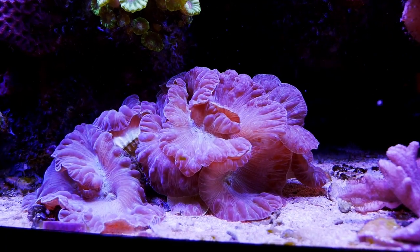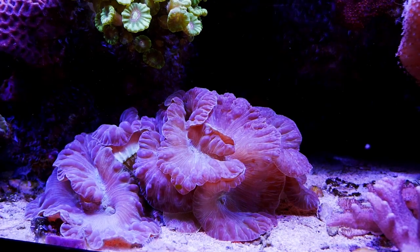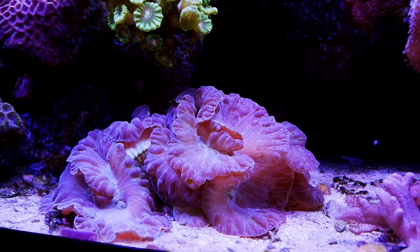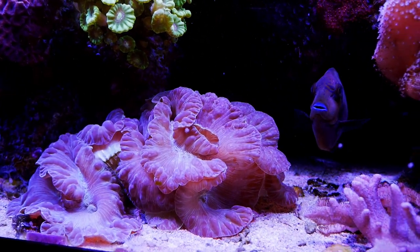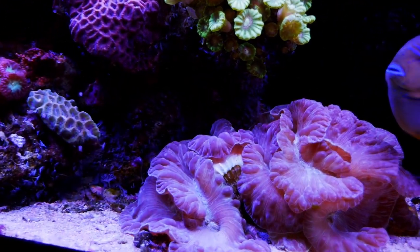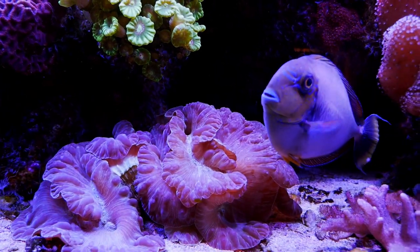Speaking of big coral, my fox coral is getting huge. I've moved him at an angle so he's got room to grow in each direction. Fortunately this guy doesn't care as much about light as some corals, so he can move backwards into lower light. He's got a good section right there and overall he'll do really well.